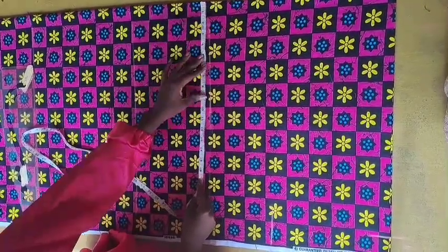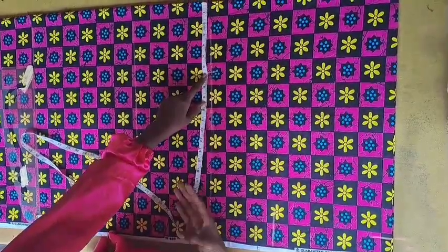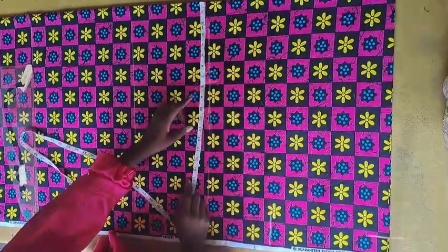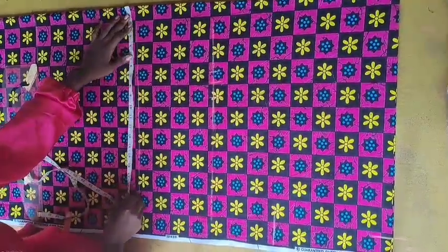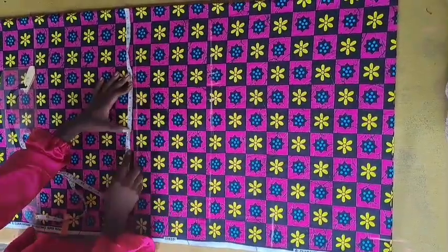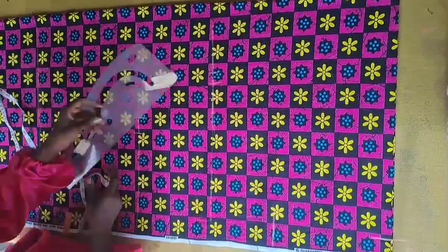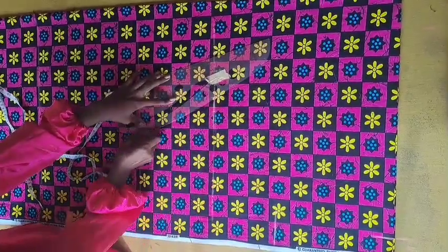At the waist measurement, I'm taking my waist measurement plus one inch for ease and sewing allowance. At the hip line, I'm taking my hip measurements plus two inches for the hip illusion, plus one inch sewing allowance. I'll connect it with a curve to the waistline.